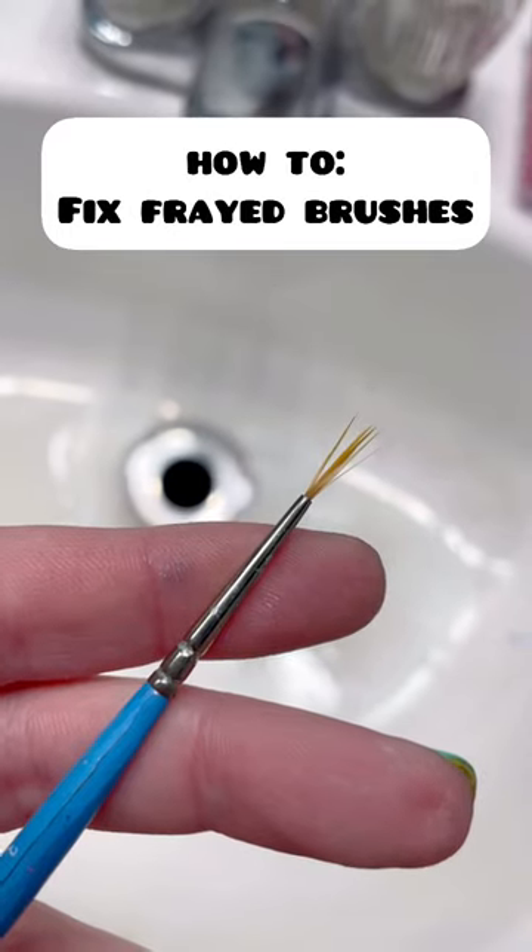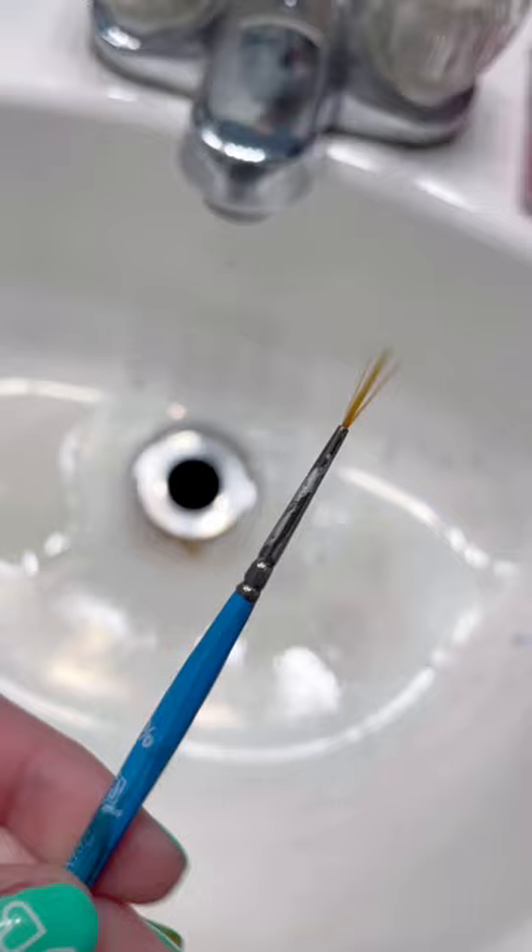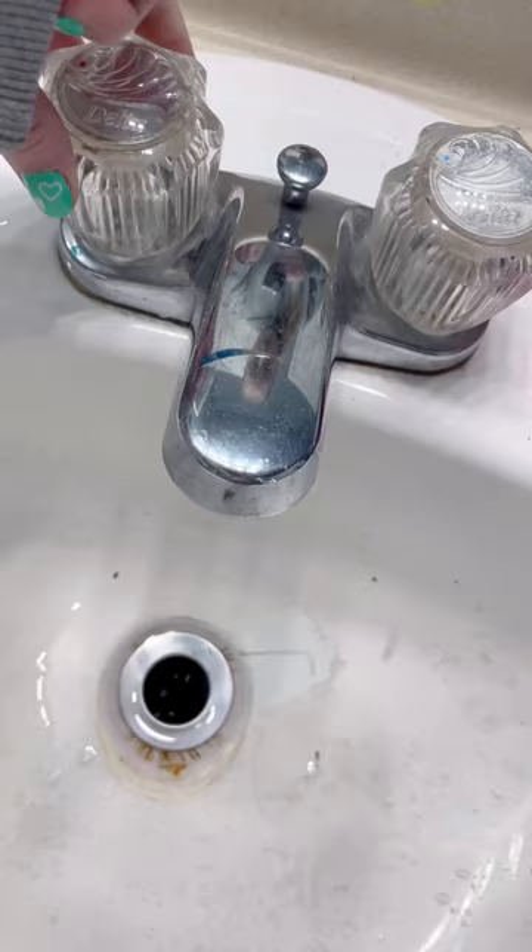Do your brushes look like this? Here's a tip to fix frayed and misshapen brushes. Firstly, your brush does need to be synthetic for this to work. Secondly, I like to make sure my brush is clean before I go in.